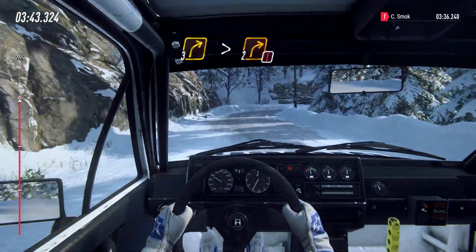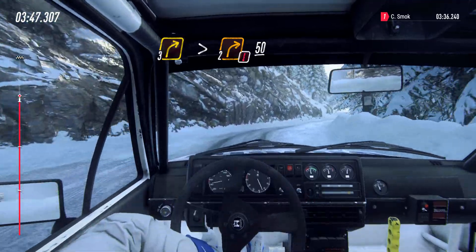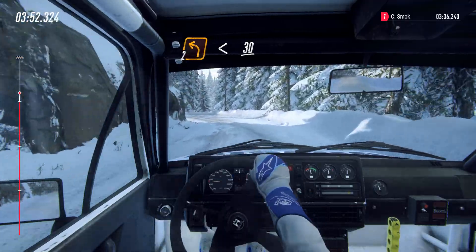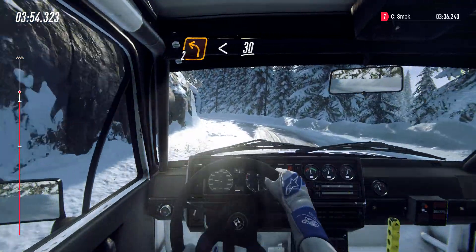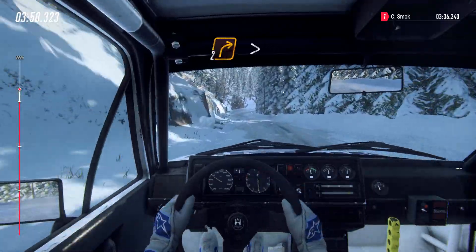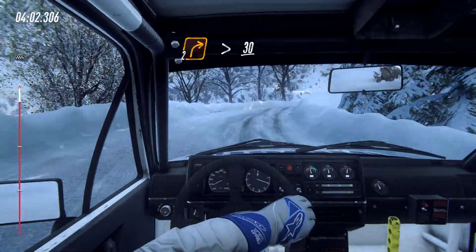Caution, tightens 2, 50, 2 left opens extra long, 30, 2 right tightens, 30 over crest, 2 right.